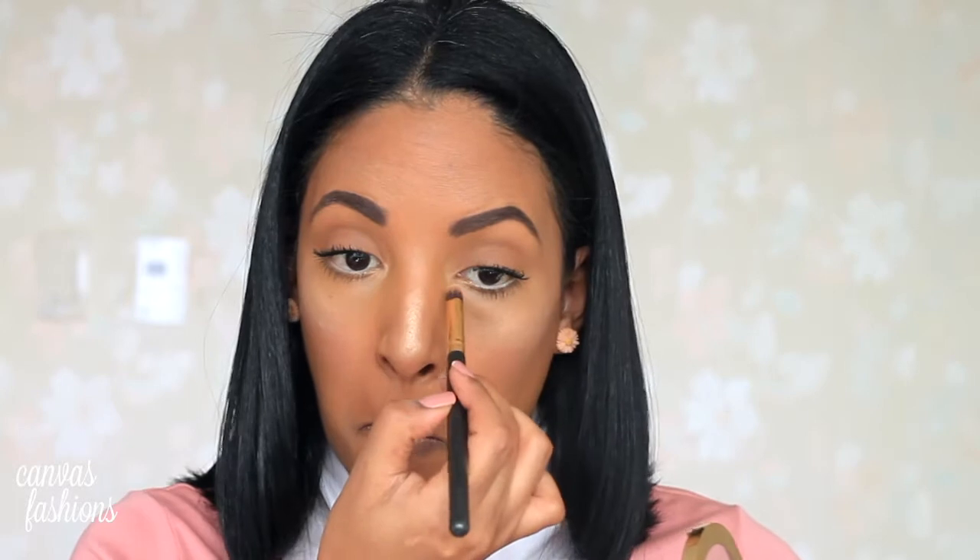I'm then going to use that same strobing powder to highlight the inner corners of my eyes. This is just going to make your eyes look more awake and highlight them a little bit more. Then for lips I'm using the Essence lip liner pencil in the shade In The Nude, so we want this to be a more natural look.